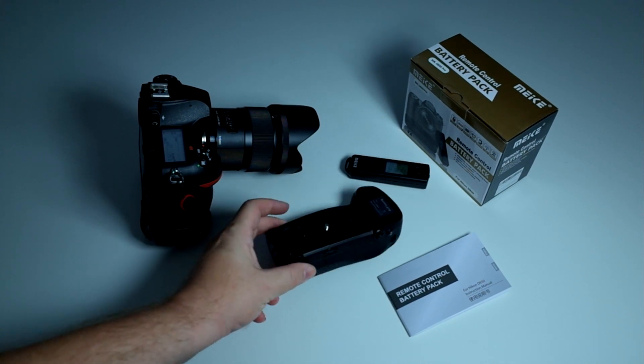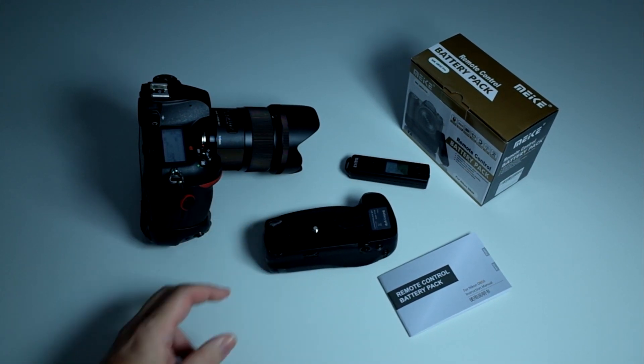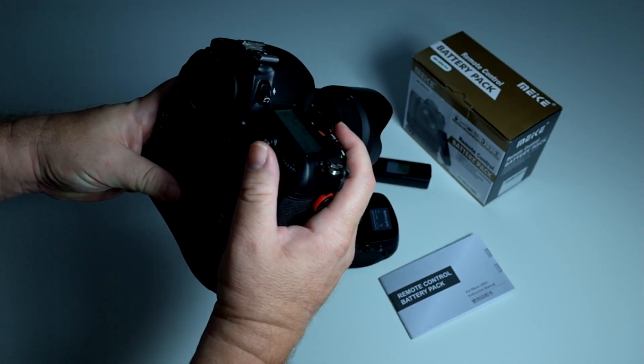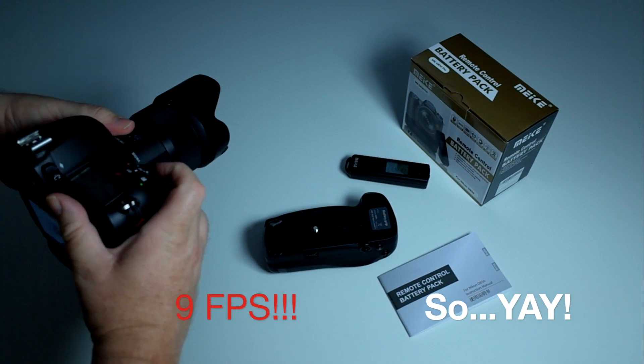I also have the MCO Plus grip, which I reviewed a few days ago. Both of these grips do give 9 frames a second — let's prove it. You can see it says 9 frames a second, and you can certainly hear that it does. Very exciting stuff.